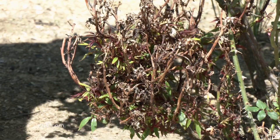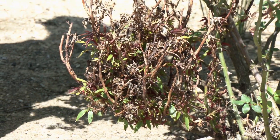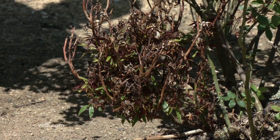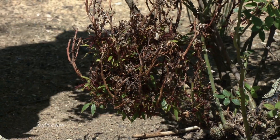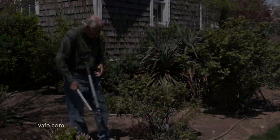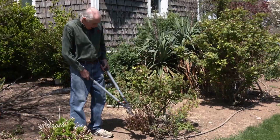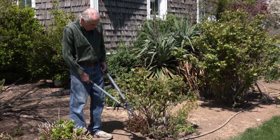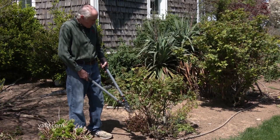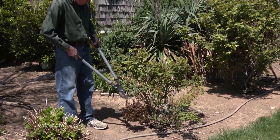When the eriophyid mite finds your roses, it sucks the juices out of the leaves, out of the flowers, out of the buds, and it causes this problem at the base of your rose. It's kind of gnarly, twisted, curled, very tiny growth.